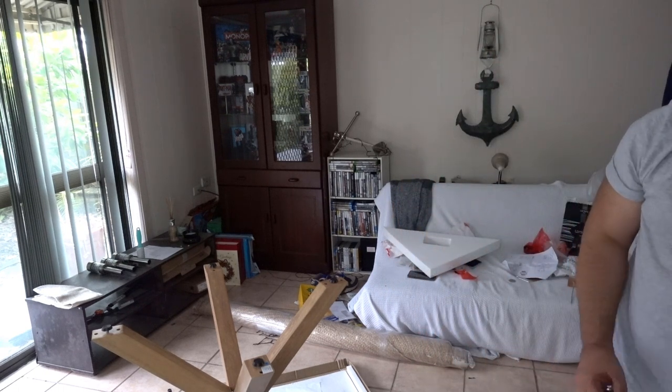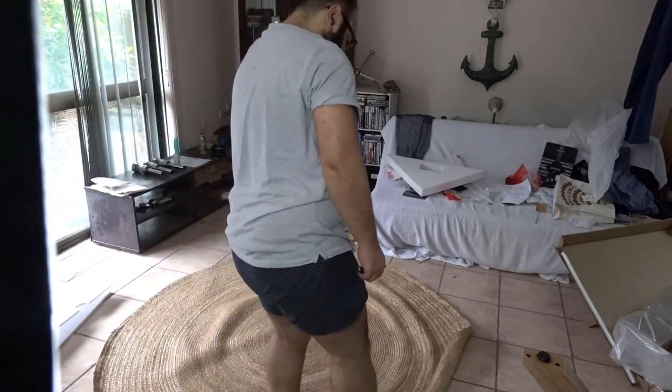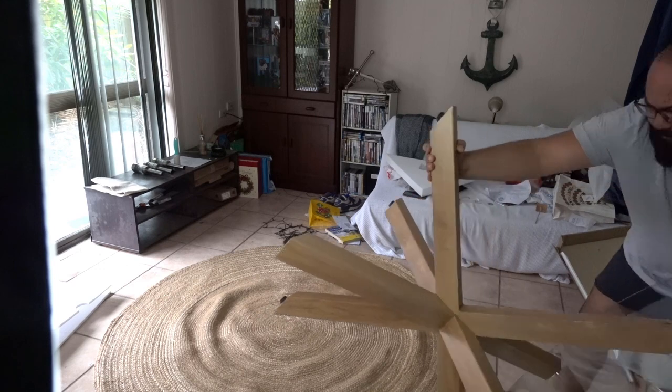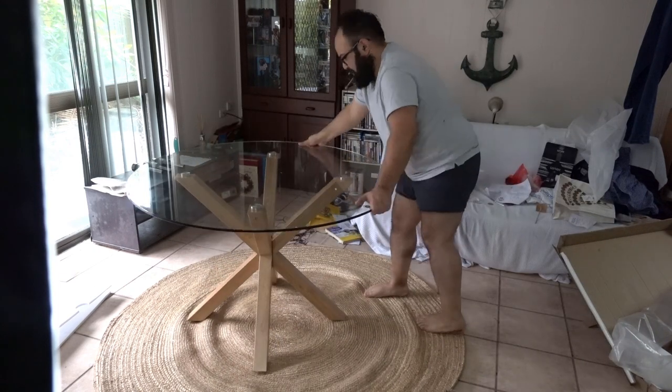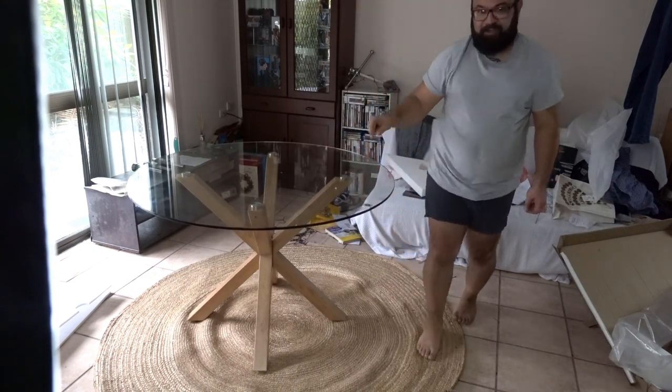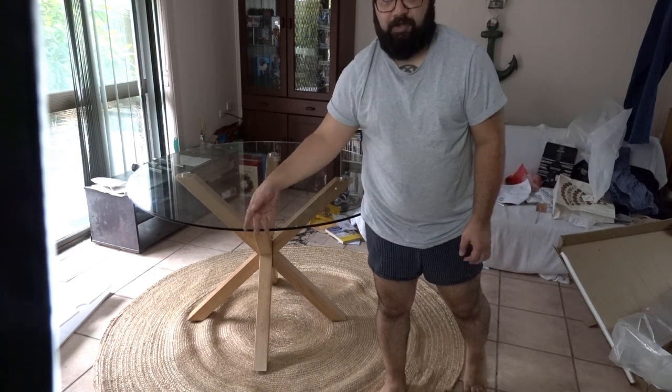Now I have to flip it over. I did get a rug as well, so luckily this is how it is because it means I can lay the rug down and then flip the table on top of it. So let's do that. On the bottom of this there are little scrub feet so I'll be able to adjust the height.